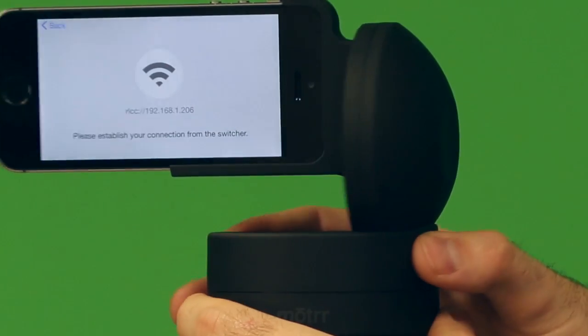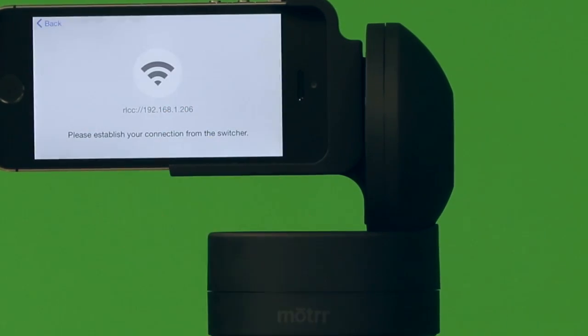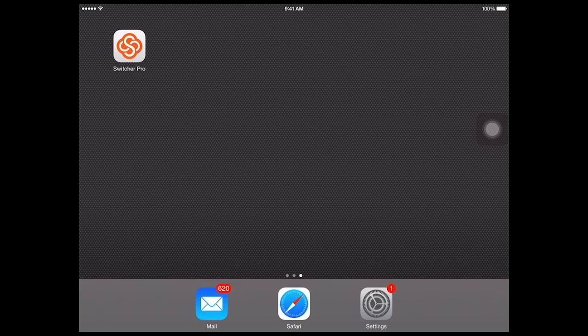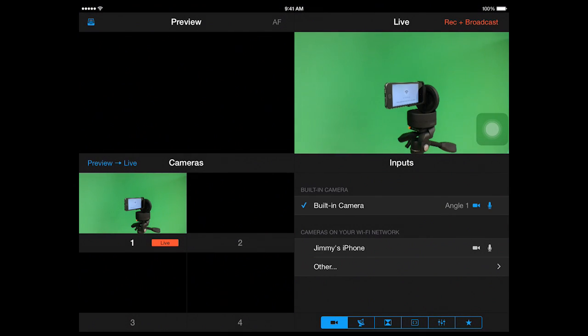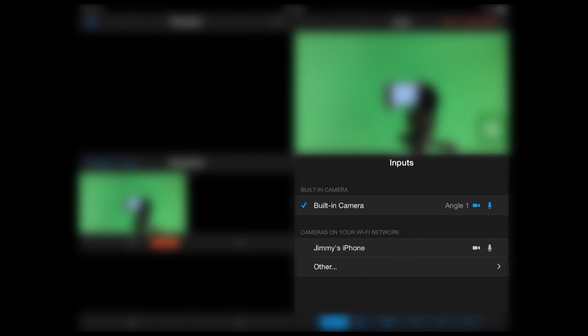A message will appear on your phone telling you that Galileo would like to connect — simply tap Connect. Next, open Switcher Studio on your main switching device. I'm using an iPad Mini. Remember, all devices in your setup need to be on the same Wi-Fi network. In the Inputs tab, select your iPhone to establish the connection.